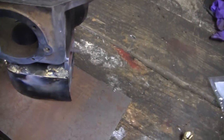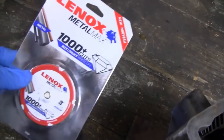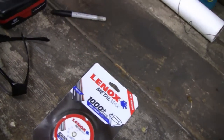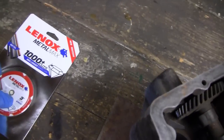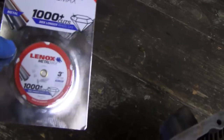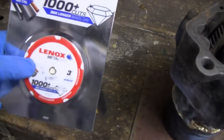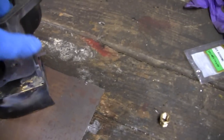I just got this in the mail — it's a small diamond blade for a small cutting wheel. From what I hear they're pretty good, supposed to last 30 times longer than regular discs and you won't get as much dust. I'll put a link in the description for anyone who wants to try them.